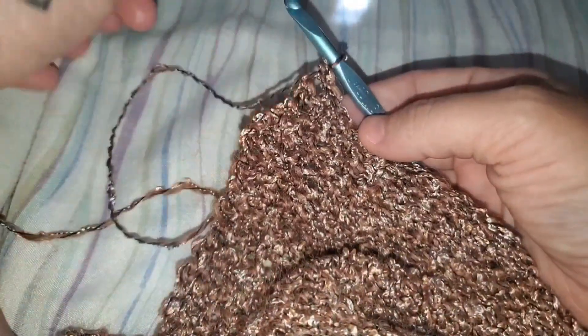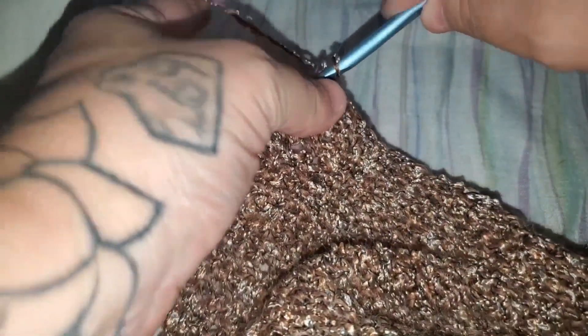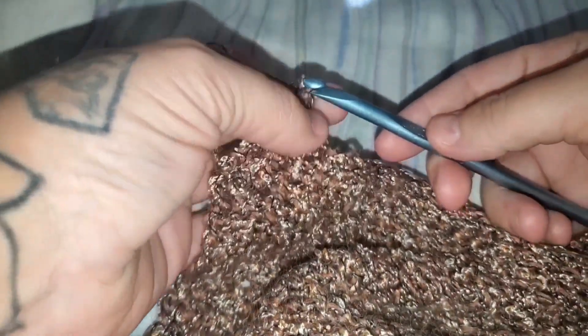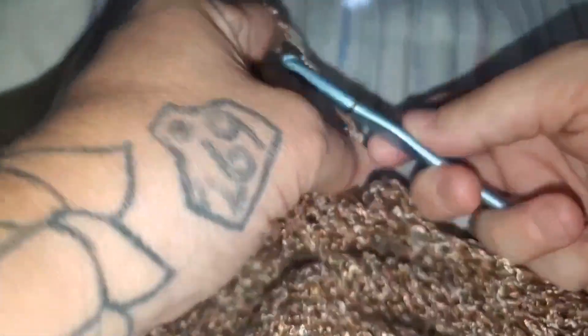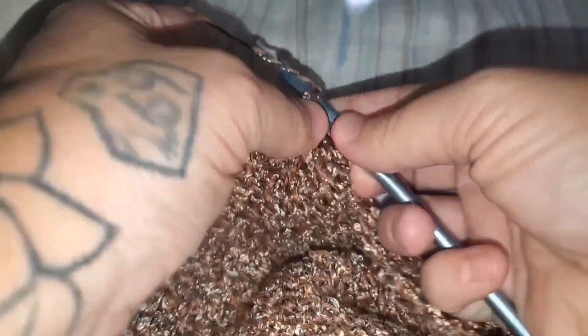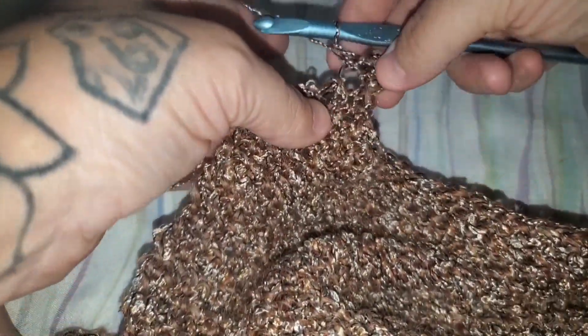So what I'm going to do is basically turn this corner. I'm going to stitch into it with a single stitch, chain two, and go back into that same spot with one more single stitch. That's our corner. Now I'm going to turn my work and continue to single stitch all the way over to this side.